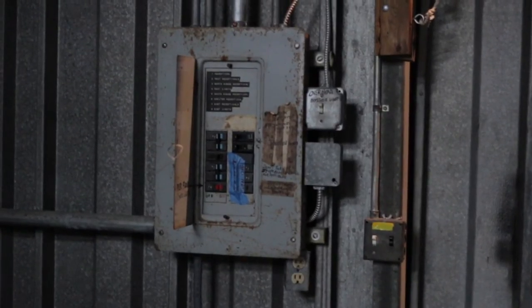When you first arrive at the boathouse, just inside the doors you will see the electric panel. Flip the two bottom right-hand switches — the single light switch and the red breaker switch — to on.